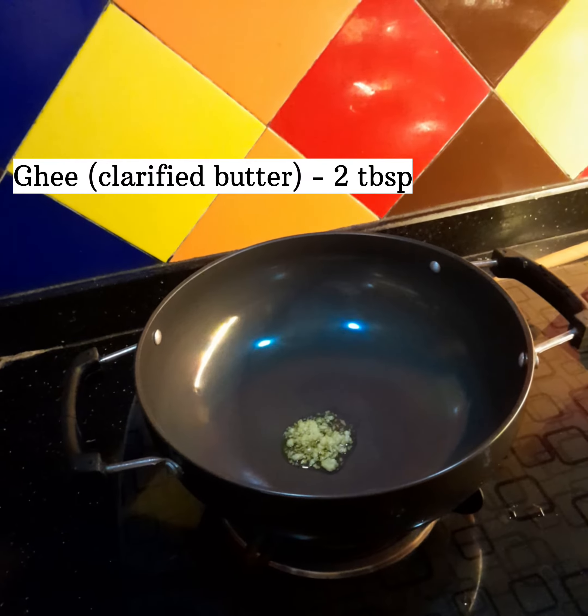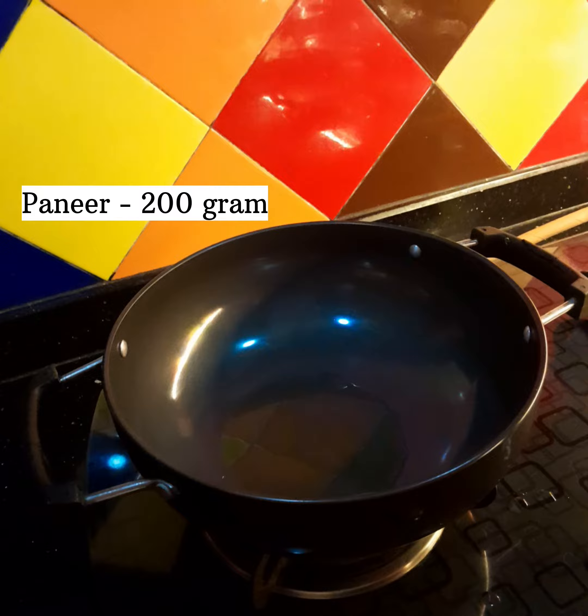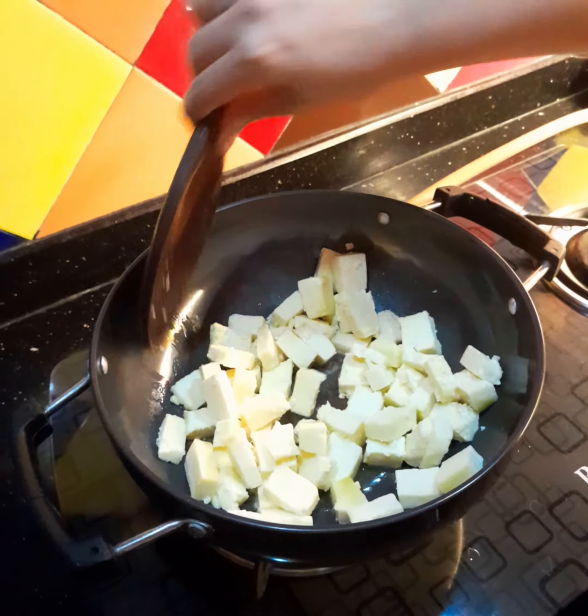1 tablespoon of pan. 200 g of garlic. 2 minutes fry.